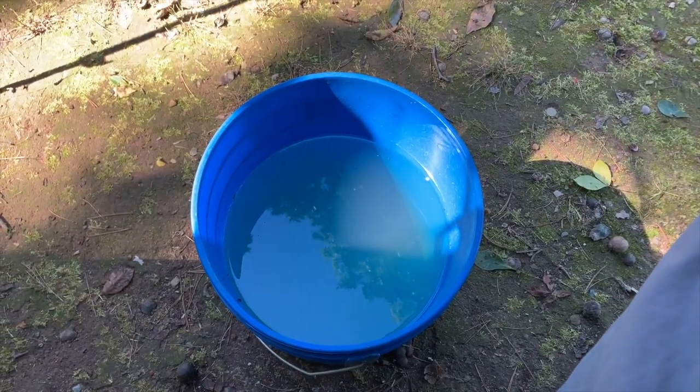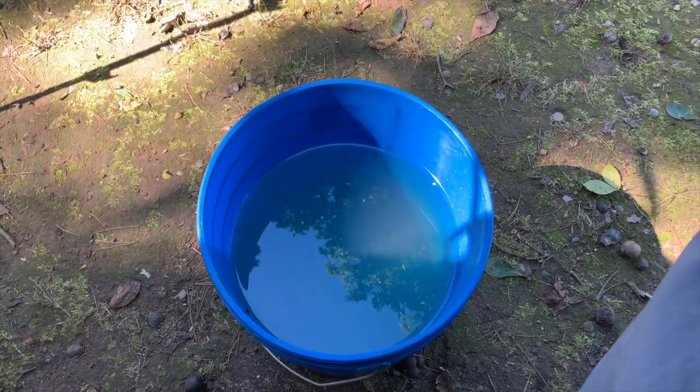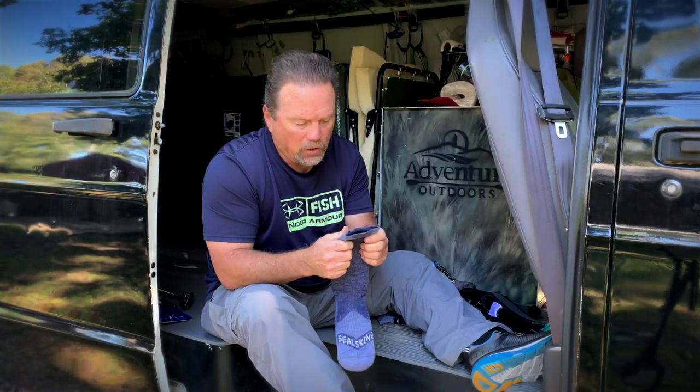That right there is a bucket of water. We're going to try on one of these socks, dip it in, and let's see how it feels. Let's see if they are truly waterproof. Feel pretty heavy duty — you can feel the neoprene inside there.